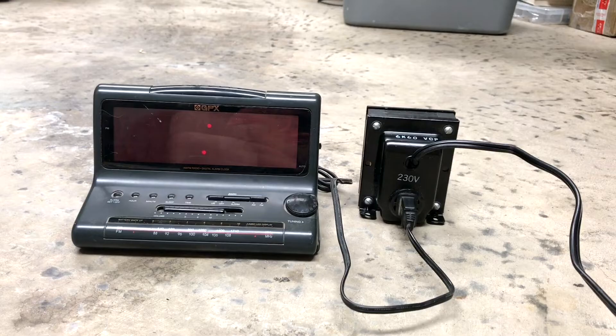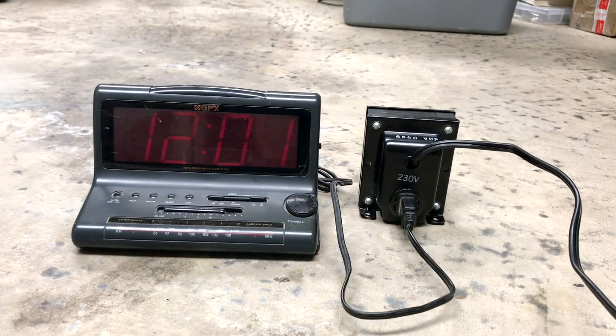What happened? Nothing. Is it working? Yes. How? I don't know. I'm gonna stop the video here - oh, there we go. Did it pop? Yeah, just as I said I'm gonna stop the video, I heard a pop. It smells like burnt GPX in here. Yeah, it kind of does.